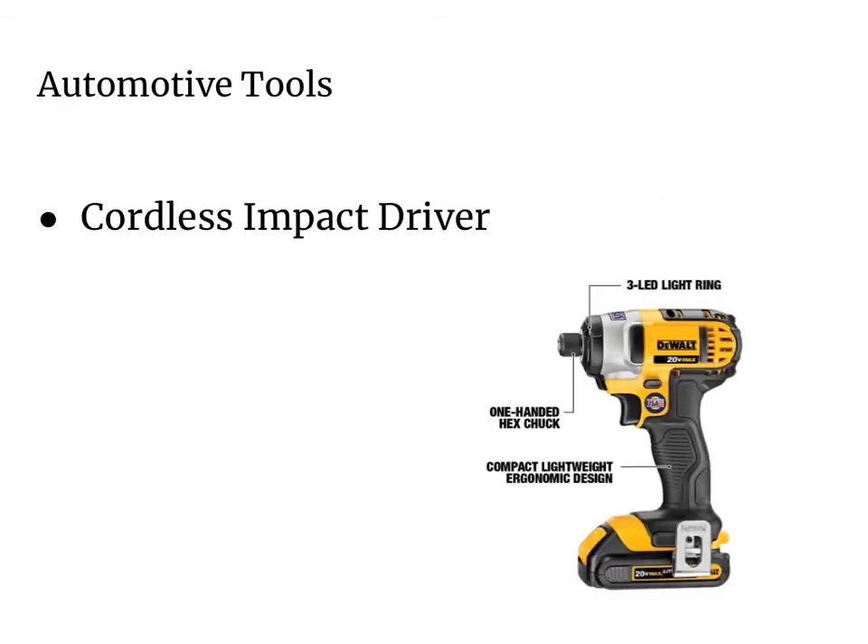Another good tool to have is a cordless impact driver — here's one from DeWalt with a quick-change attachment. You can use the impact sockets from the previous slide with your cordless impact driver to remove rusted-on bolts. This is a great tool to have in your tool cabinet.